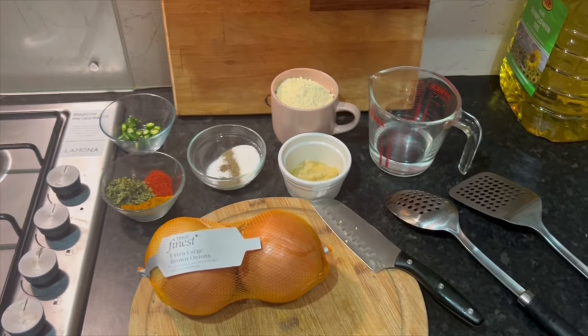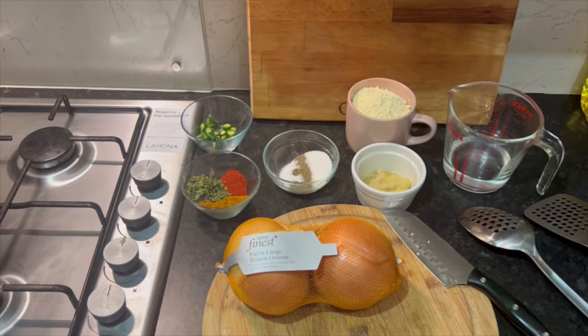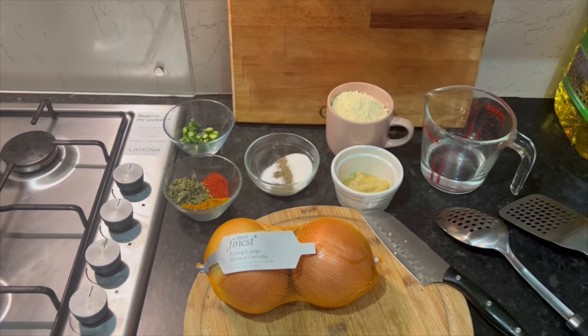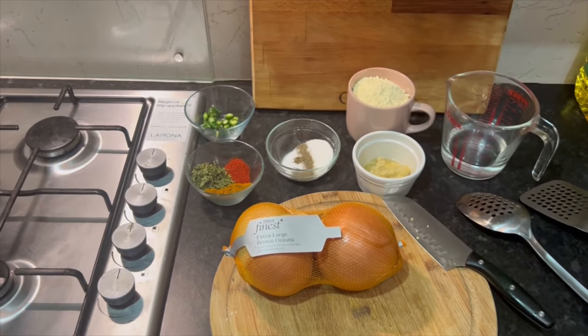Hello, welcome back to the next episode of the Tattooed Goy Geezer — video number two of the day. Highly requested! I recently did onion bhajis not on video and I absolutely nailed it. I posted a picture and everyone was asking where's the video — I didn't do one. So yeah, there's a picture of them. What do you think, geezers? Beautiful onion bhajis!